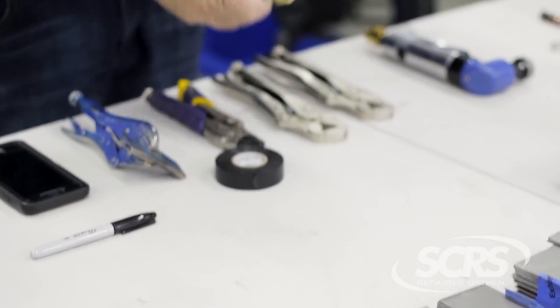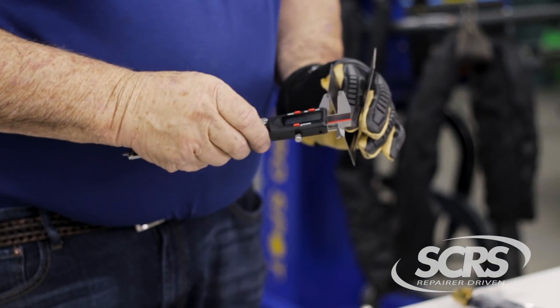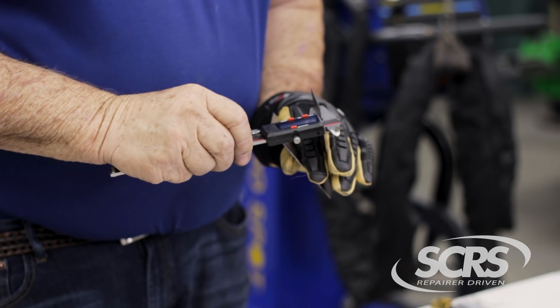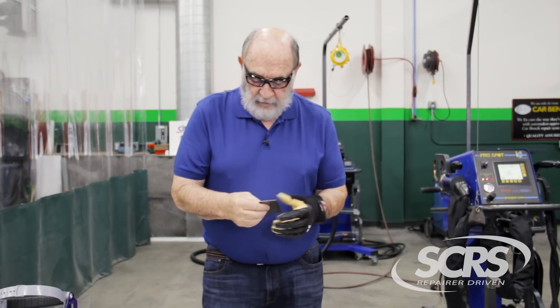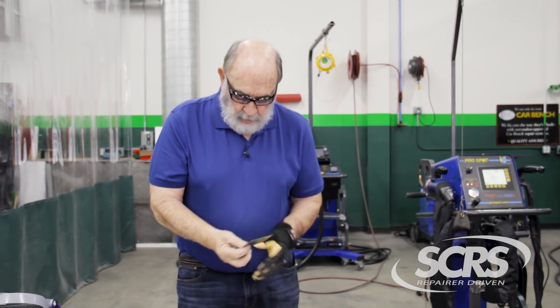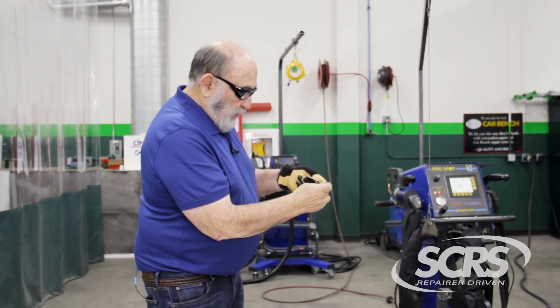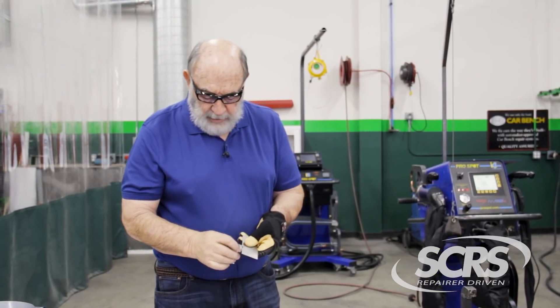We're going to take a couple pieces of metal here. I don't know what the thickness is, so I can take a caliper and measure it. This comes out to 0.7 millimeters, which is equivalent to 22 gauge. If you don't have a caliper, this is a handy little item from Miller — it's a metal thickness gauge. You find the thickness of it, and it is 22 gauge. 22 gauge is 0.7 to 0.8 millimeters.